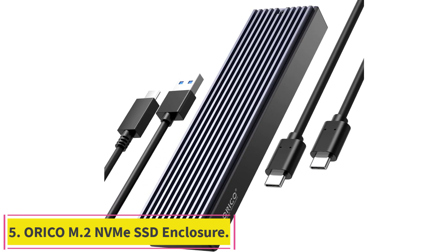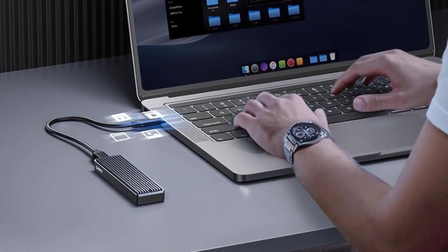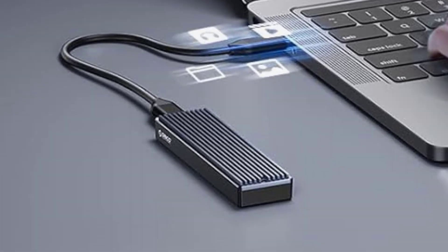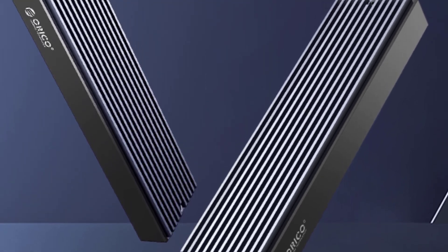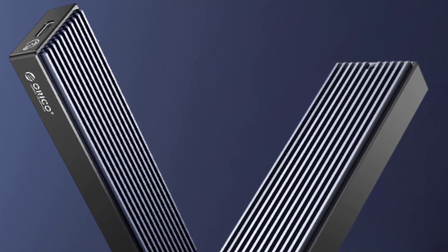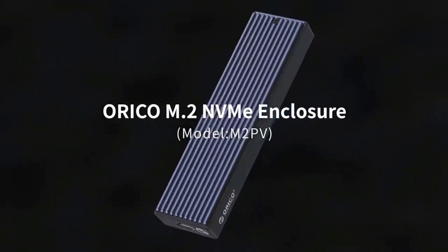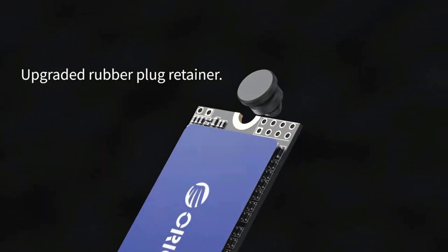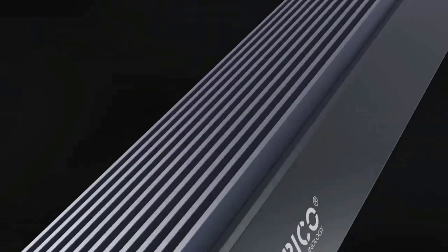Number 5: the Orico M.2 NVMe SSD Enclosure. This external case adopts the latest USB 3.1 Gen 2 Type-C interface, supports UASP acceleration protocol, and supports theoretical data transmission speeds of up to 10Gbps. When using high-performance NVMe media, the read/write performance can exceed 900MB/s. Includes USB-C to USB-C and USB-C to USB-A cables, and works with both USB-C and USB-A hosts.